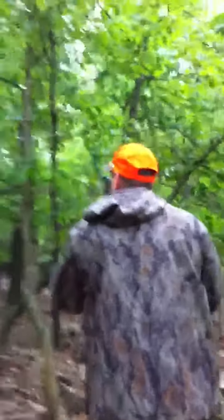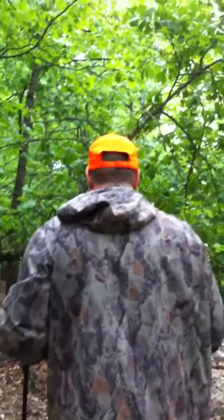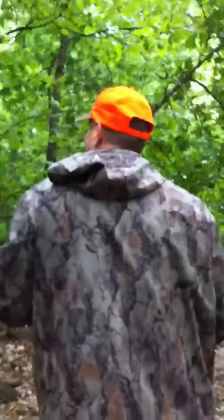Good shot, man. Good shot. Grilled him. He looks like he's prepped up for a picture right there, man. That's awesome.